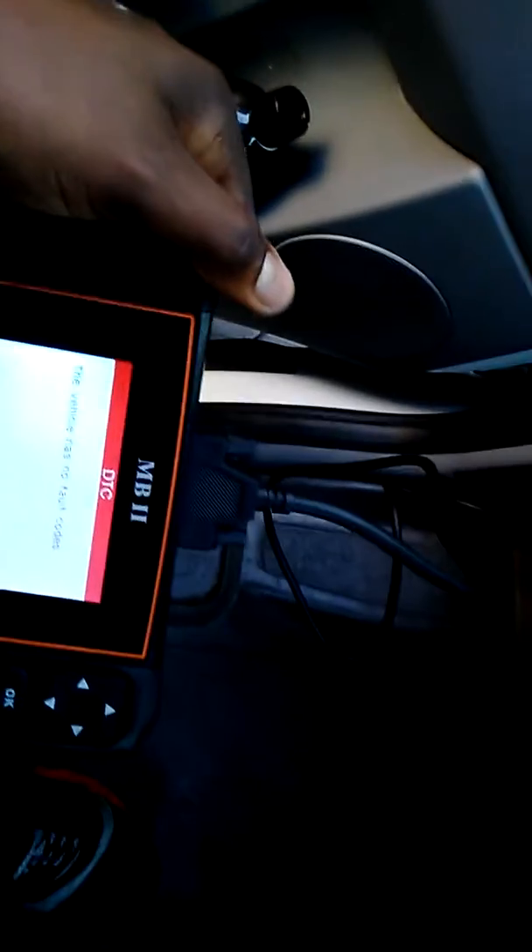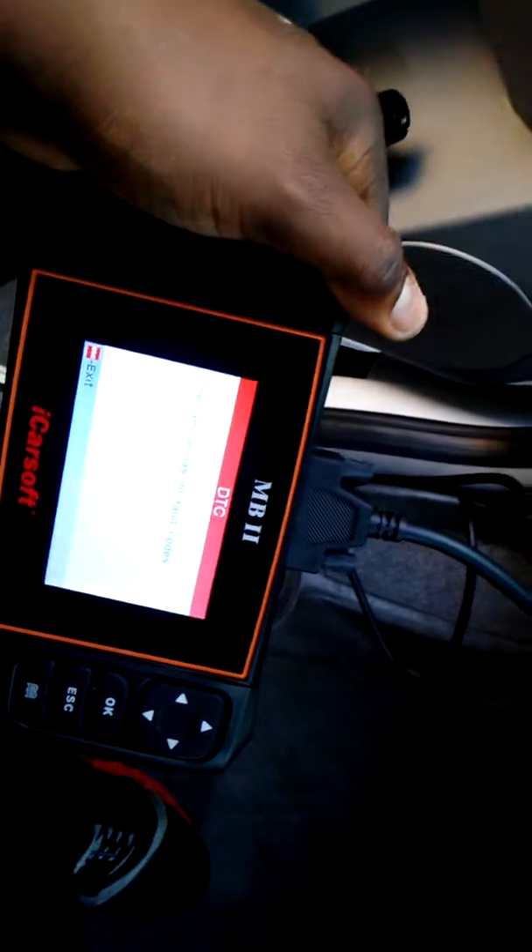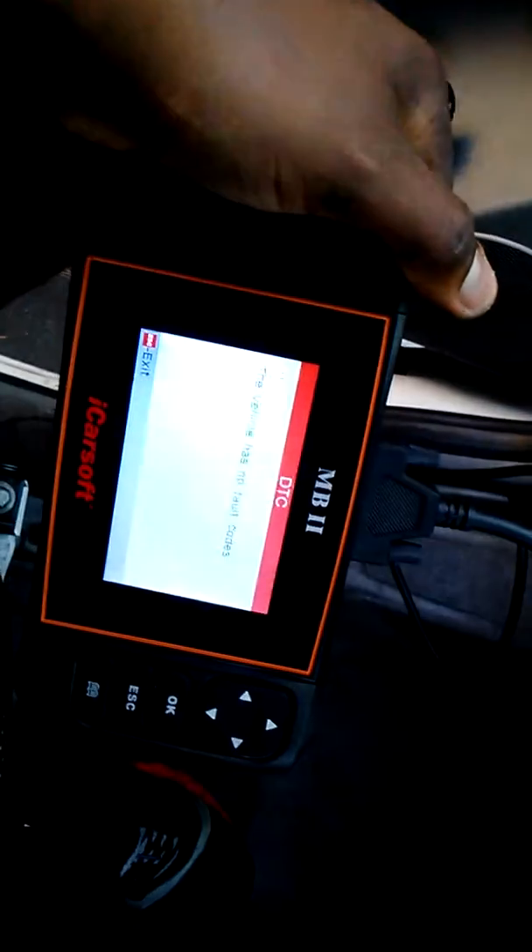Make sure there are no cracks within the turbo system and that your sensors are working okay. Mercedes saved you another two to three thousand dollars. Let's start it up again — no more Christmas lights. Anyway, thank you.